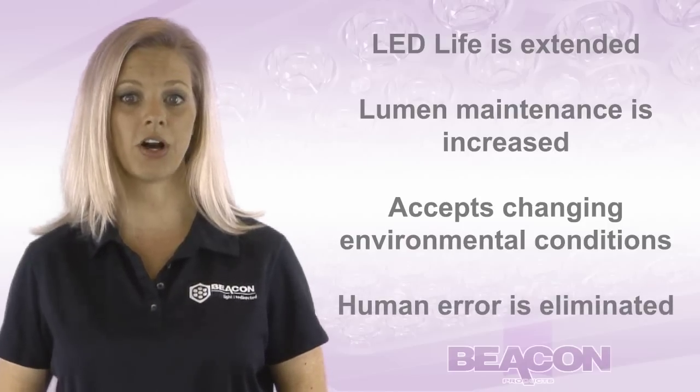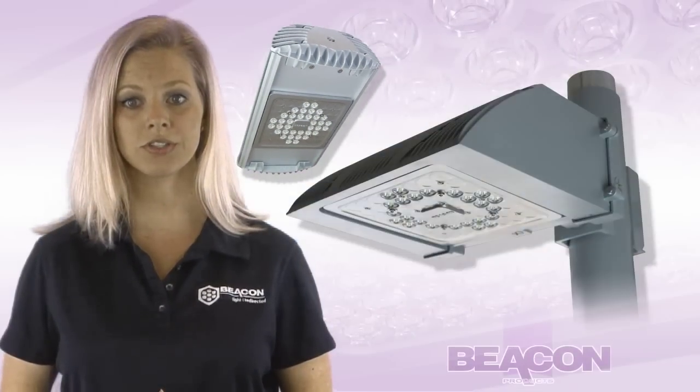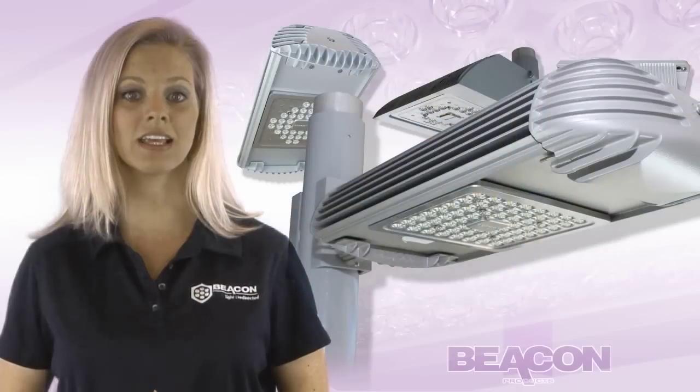LifeShield is currently available on most Beacon Products' LED luminaires, including the Aurora, the Cruiser, the Endura, the Genesis, and the Traverse.